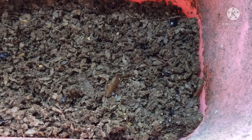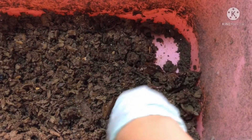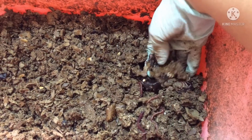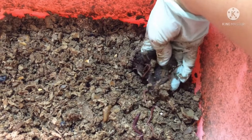Two days ago I left some plums in this bin, so let's check and see if the worms are enjoying the plums. Here are the plums, and they have gotten even more squishy. I think the worms are enjoying it.